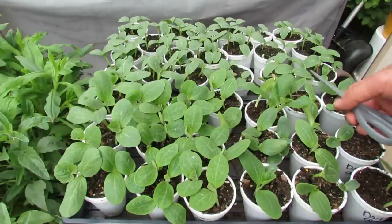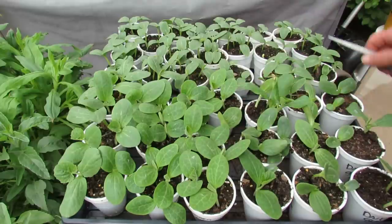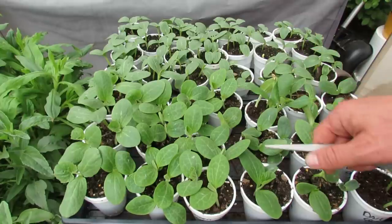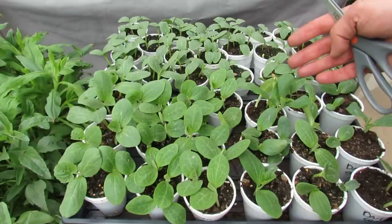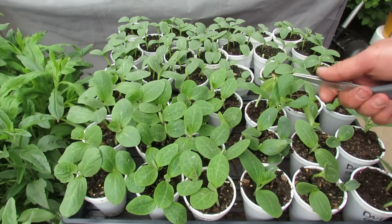Welcome to the Rustic Garden. Today I want to talk about how you can start squash and zucchini in these trays, and cucumbers in cups. These are to get your transplants ready for the garden. Today is May 8th. These were started on April 20th, so it's been 18 days, almost three weeks, and that's usually the target. You want to start these somewhere between two to four weeks before you would put them into your containers or into the ground.